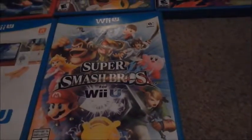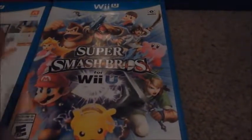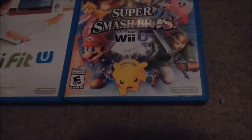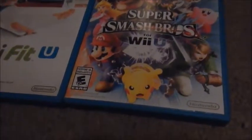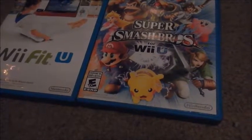Next we got Wii Fit U — love this game, it's really good. It's basically the same as Wii Fit and Wii Fit Plus, but there's a lot more stuff to do in this version. Next we got Super Smash Bros. for Wii U — I like Brawl better, but I like the Amiibos you can use in this. I have the Villager Amiibo, the Pikachu Amiibo, the Lucario Amiibo, and the Jigglypuff Amiibo, which I found at my local GameStop.